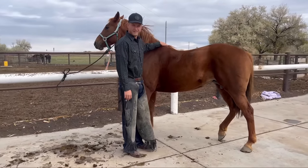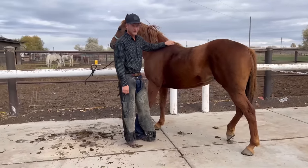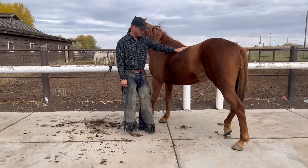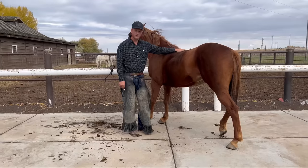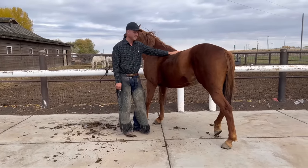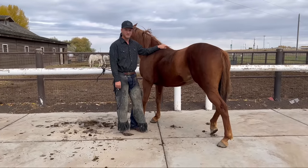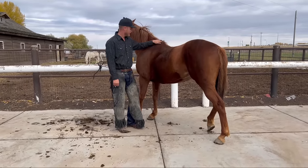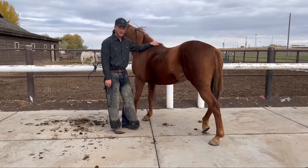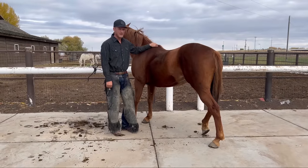So this horse is really inexperienced. We got her about a week ago and she wasn't even halter broke. We think she's around five years old and she needs to get her hooves trimmed — at least she needs to be trained to stand for the farrier. So that's what we're going to work on today. Just me standing here and touching her is a little uncomfortable for her, but close proximity is kind of what she needs right now. The goal of today is to be able to pick up the hind feet and just go from there.